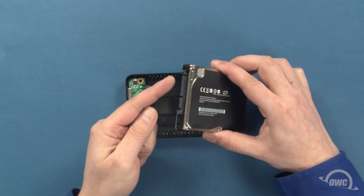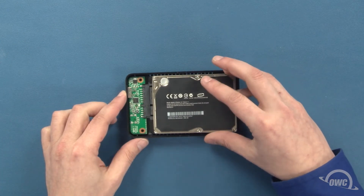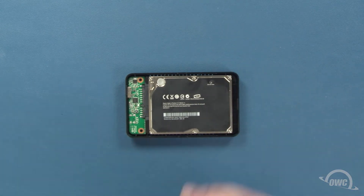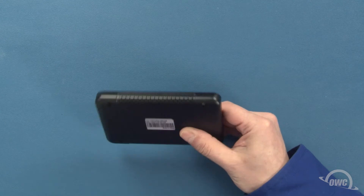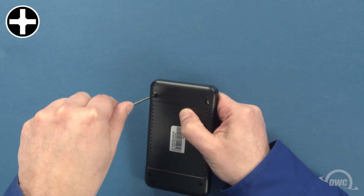Next, align the SATA connector on the drive you're installing with the connector on the Express and slide the two together, making sure that the drive sits flat within the enclosure. Hold the drive in place and flip the unit over. You can now secure the drive using the two shorter Phillips screws.